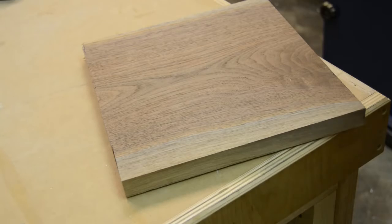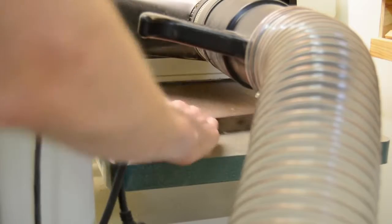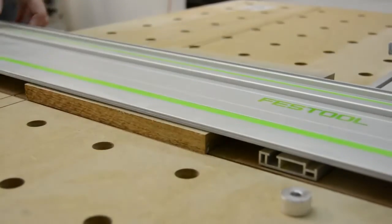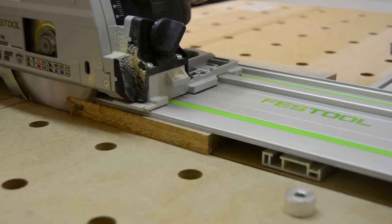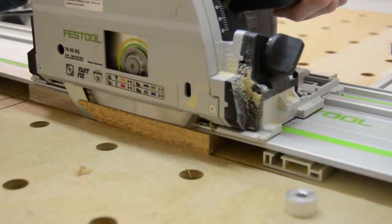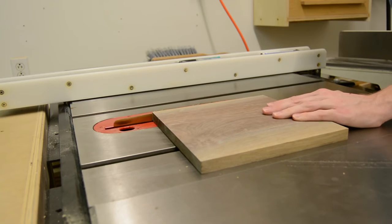I've had an idea to make a wall clock like this for a little while now, and being that I had this nice piece of scrap walnut lying around the shop, I figured that would probably be the best thing to make it out of. To begin, I just took it and ran it a couple of clean-up passes through the planer, then squared it up at the track saw and the table saw to get one nice square piece.